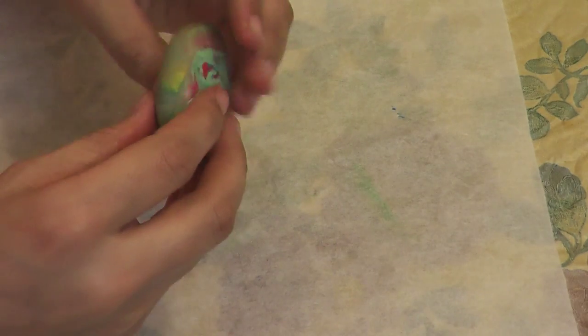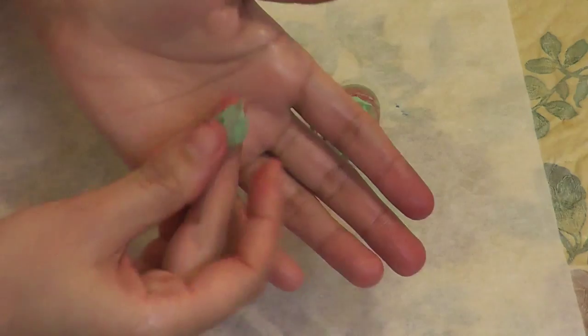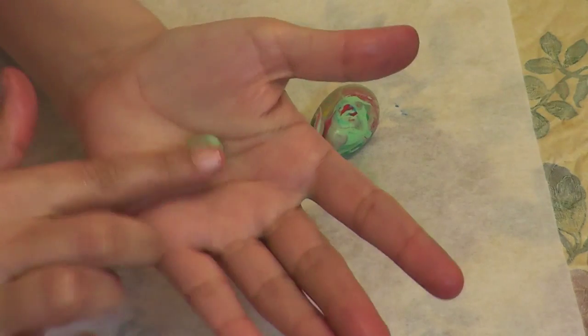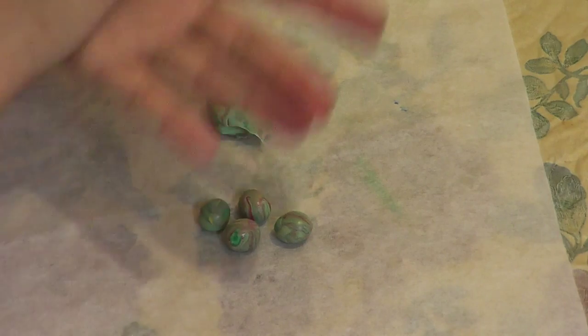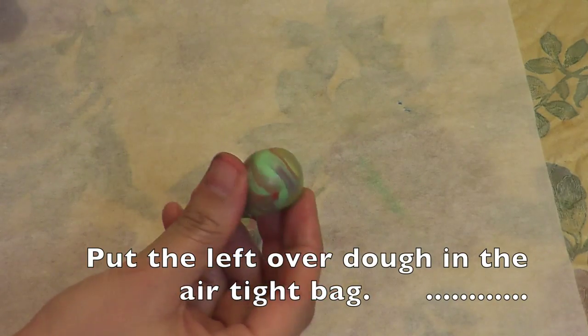I'm starting by making the cups first. I'm going to make 6 small balls of the same size, but I recommend you make 3 first and preserve the rest of the dough, because you may take a little extra time making cups and the rest of the balls may start cracking in that time.